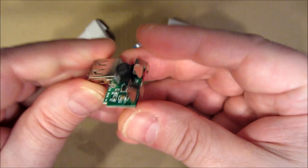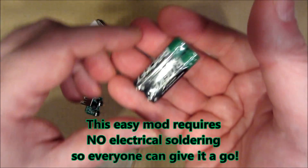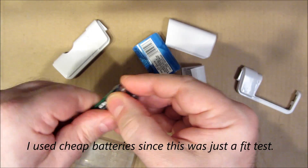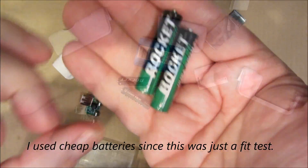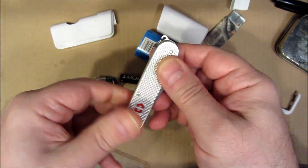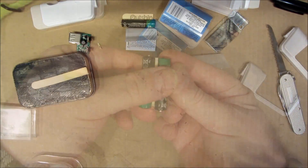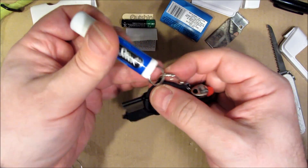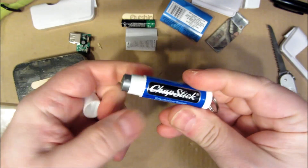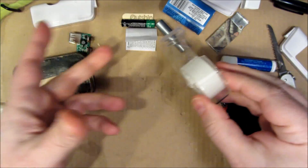I've labeled the plus and the minus so I'll know which is which. I'm just going to use a couple of cheapo batteries that came with a remote control. I originally planned on using some of my survival keychain's duct tape. However, to keep this tidy, I think I'm going to leave this intact — my duct tape in my chapstick container — and instead I'm just going to use clear tape.